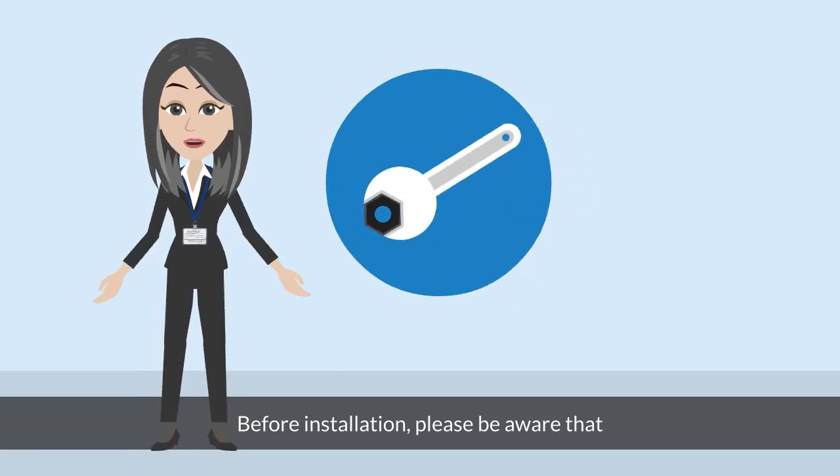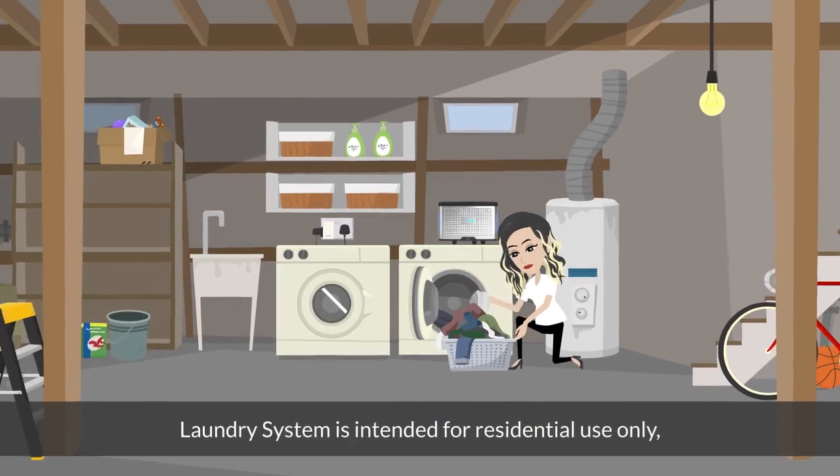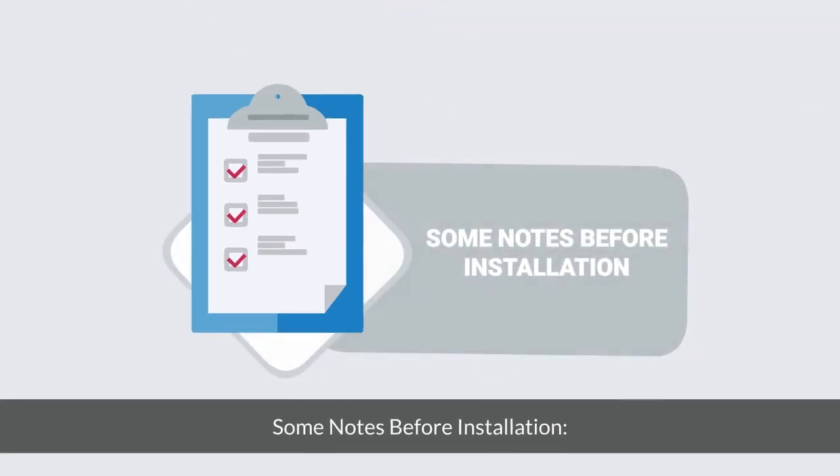Before installation, please be aware that the Aetherial A820K Ozone laundry system is intended for residential use only, not for commercial or industrial applications. Some notes before installation.